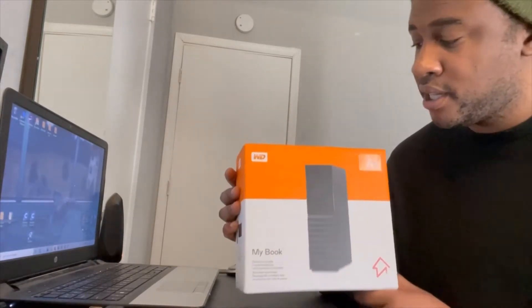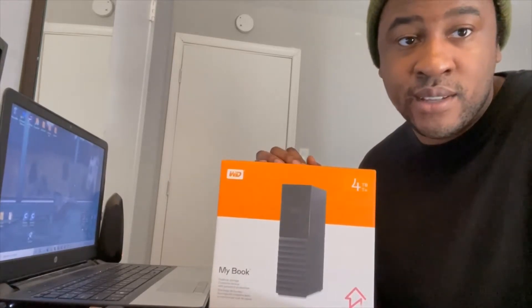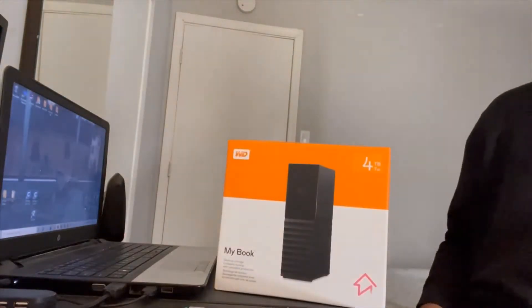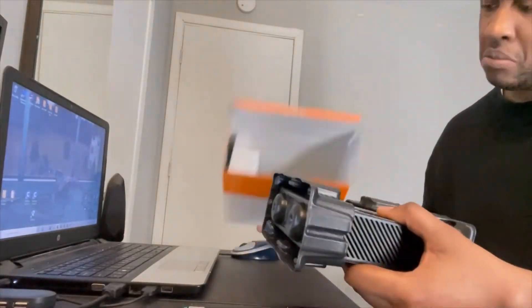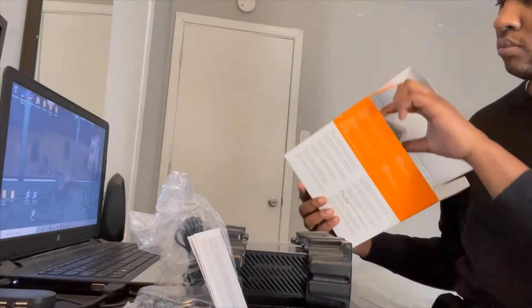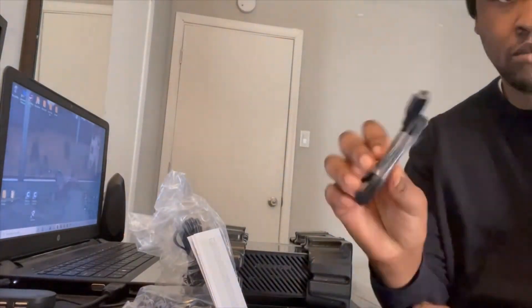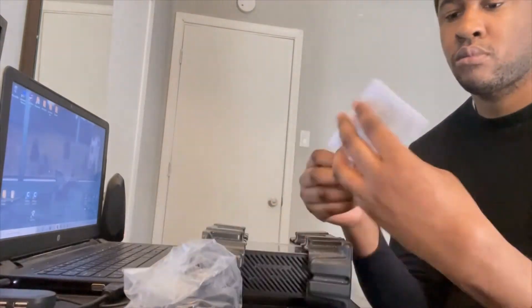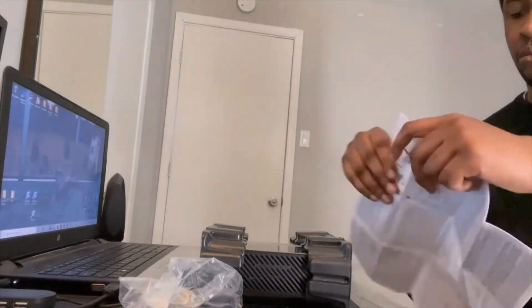Today on the channel I'm gonna be unboxing this and showing you guys what's inside, so let's get started. The four main components that are in the box are the USB cord, the instruction manual, the power cord, and the hard drive tower.